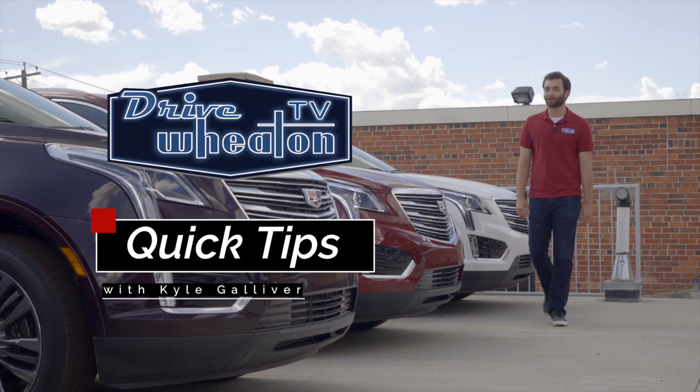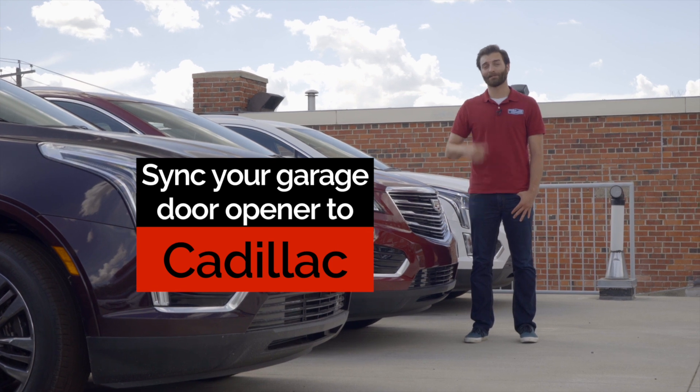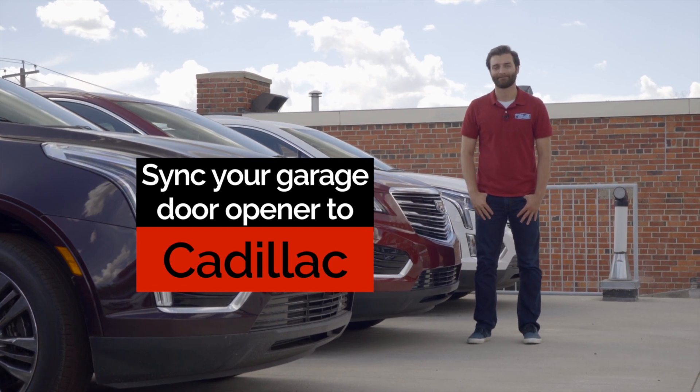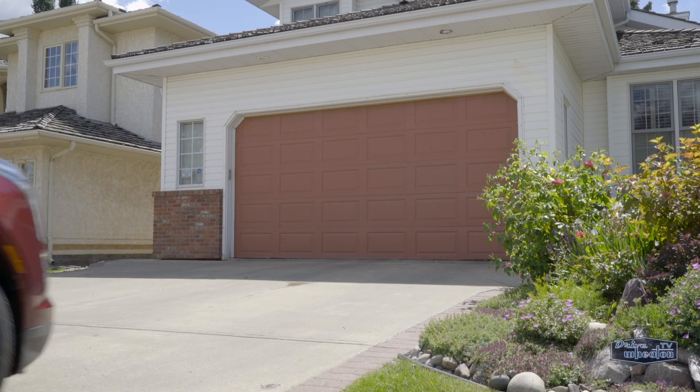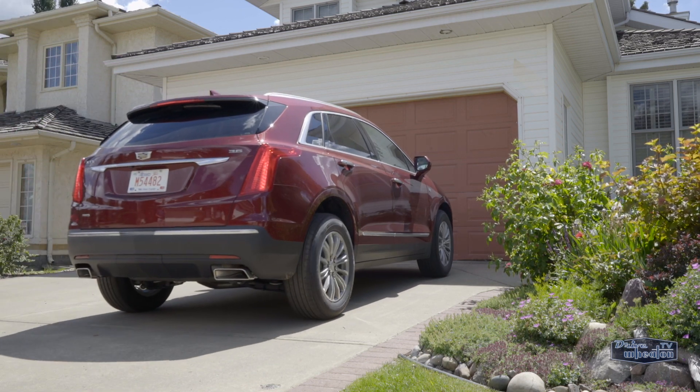Hey, I'm Kyle from Drive Wheaton TV with another quick tip. I'm going to show you how to sync your garage door opener to your new Cadillac using a 2018 XT5. The process can be completed in a few easy steps. For convenience sake, make sure to park your vehicle pretty close to your garage.